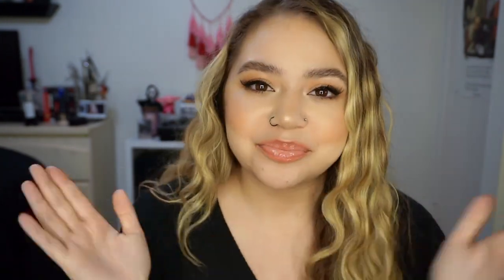Anyway, that was me nerding out for a second. If you guys haven't seen the Moon Knight trailer, please go watch it. Thank you guys so much for watching. If you guys like this video, make sure to give it a big thumbs up. Subscribe if you haven't already, and I will see you guys in my next video. Bye!